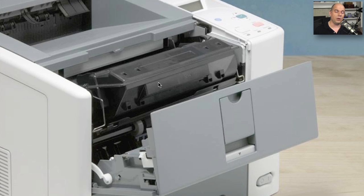Sometimes the manufacturer will also recommend doing a little bit of maintenance cleaning inside the printer of the pieces that you have access to while the old toner cartridge is removed. It's always a good idea to keep your printer as clean as possible.